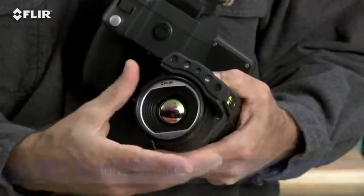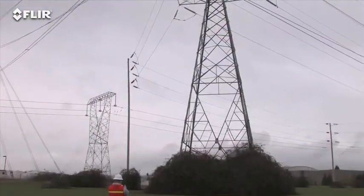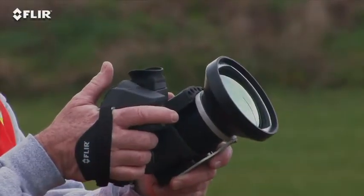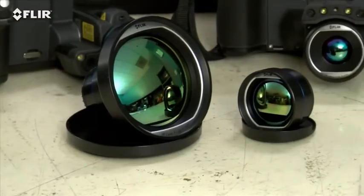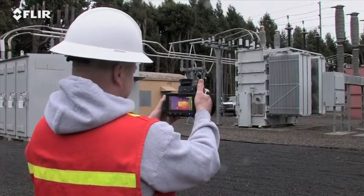Now do you need to inspect targets from a long range? Interchangeable lenses make that easier too. There's a wide selection of optional T-Series optics to help fit the view and spot size you need, including excellent telephoto lenses for applications like substation surveys.